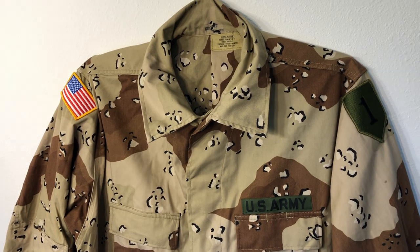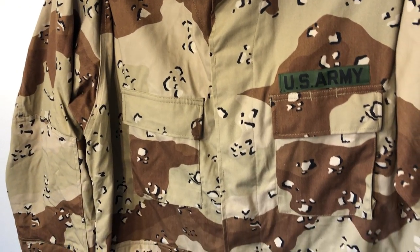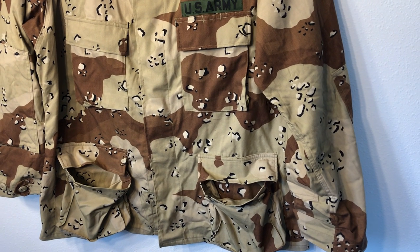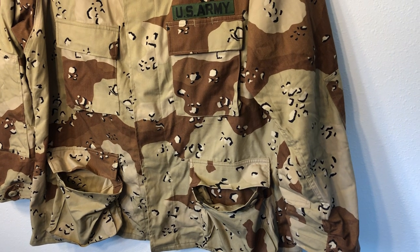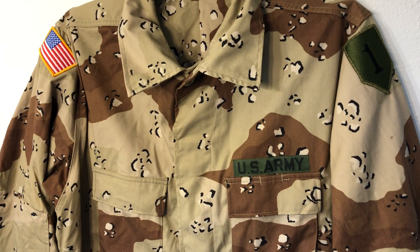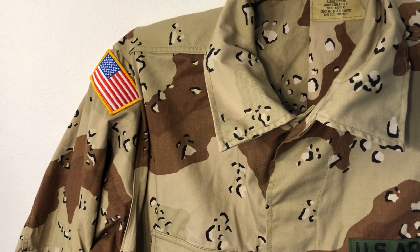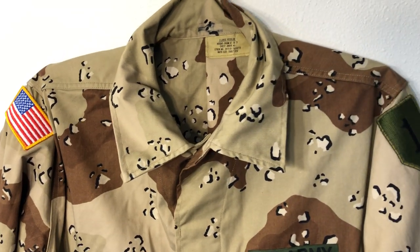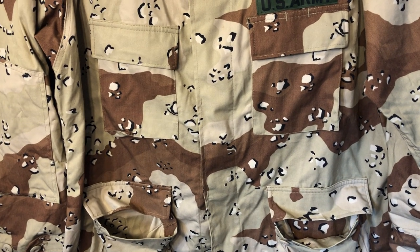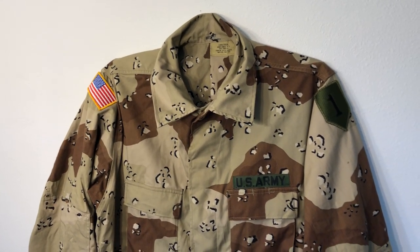Fast forward to the first Gulf War — 1990 Operation Desert Shield and 1991 Operation Desert Storm — that's the most famous usage of this pattern by US forces. It actually worked fairly decently; it's a lot better than wearing woodland camouflage. That said, it's a little bit dark for most deserts in the world, which are lighter colored, and having all this dark brown and black is a problem. But it's still not terrible — a lot better than woodland.